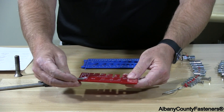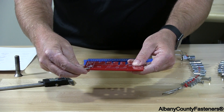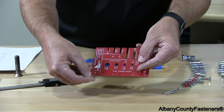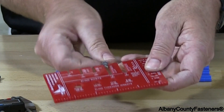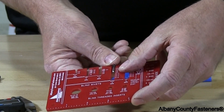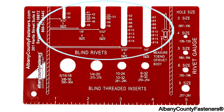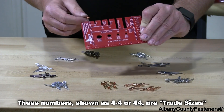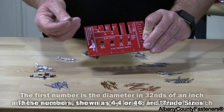You don't measure a rivet like that — that's totally incorrect. It has to be measured by the hat to the size number, and it comes in right at 44. So this is a 44: 4 being the diameter and the next 4 being the length.